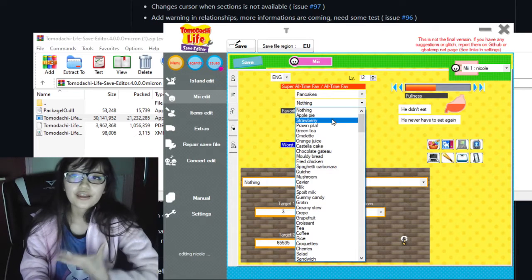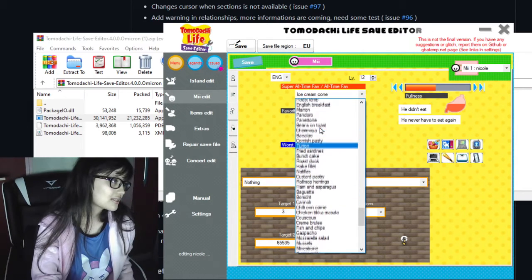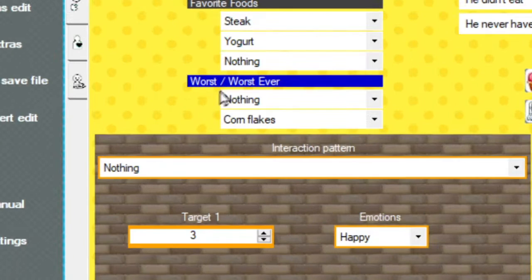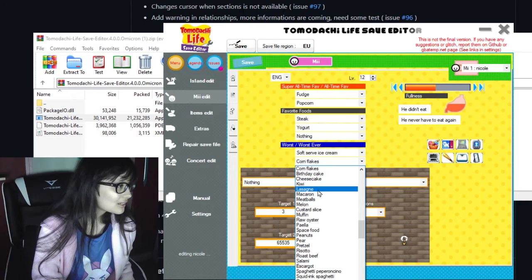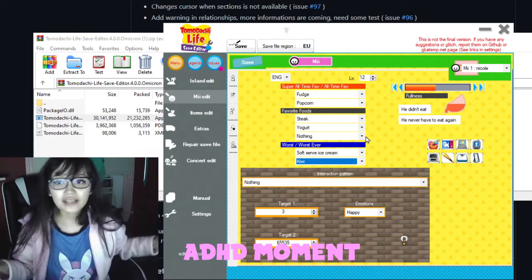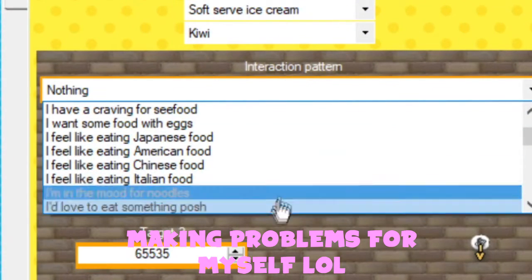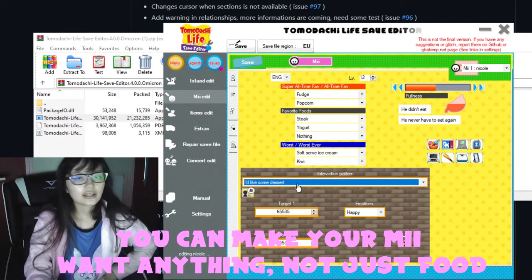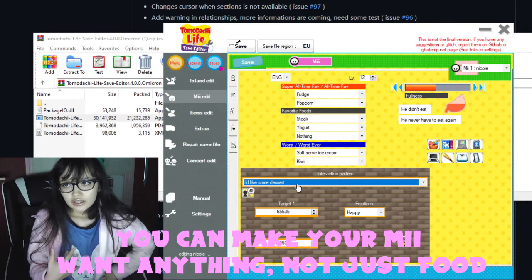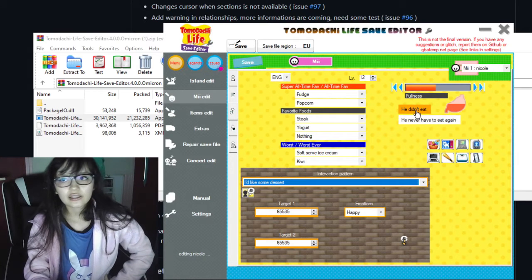You can set their favorite food — I'm going with fudge — and their worst-ever food. You can also set their interaction pattern, like what food your Mii wants you to give them. Then you can change their fullness to be more full or less full so they'll never bother you about eating again.